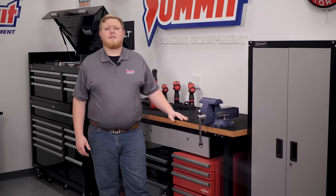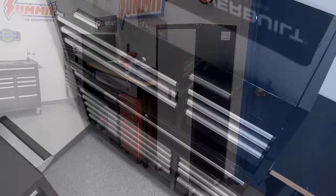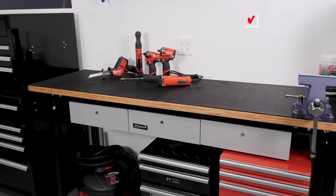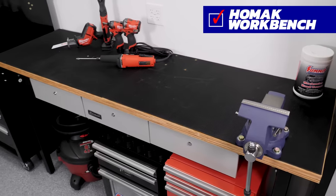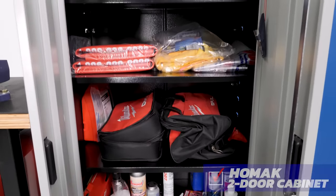Those are just a few of the smaller tools we have in our shop. To meet our space requirements and organizational needs, we browsed our sizable selection of cabinets, tool chests, and toolboxes and came up with this simple yet effective setup. This Summit 58-inch tool chest gives us plenty of drawer space to organize our hand tools. The accompanying HOMAK workbench offers a sturdy spot for assembling components, making repairs, and a myriad of other tasks. And this HOMAK two-door cabinet provides plenty of storage space for hand towels, lubricants, and other items.